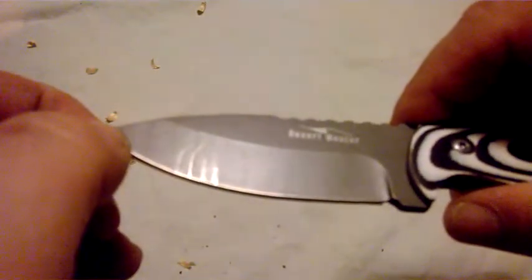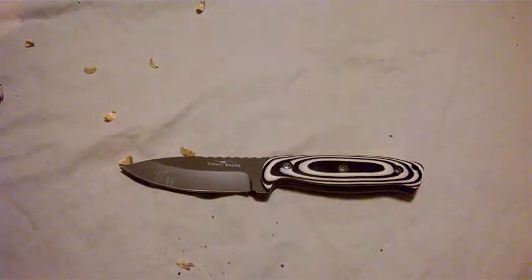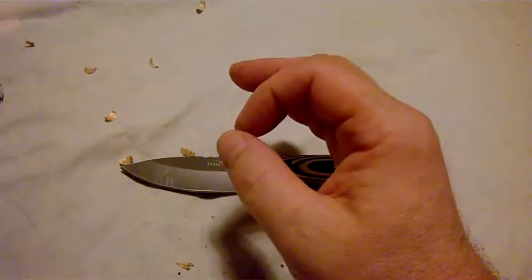Well, there we go - Anglo Arms Desert Master. Not really a Desert Master, but still quite a handsome looking knife. I think that's probably all that can be said for it. I like it though, but it's only got a one out of ten from me.